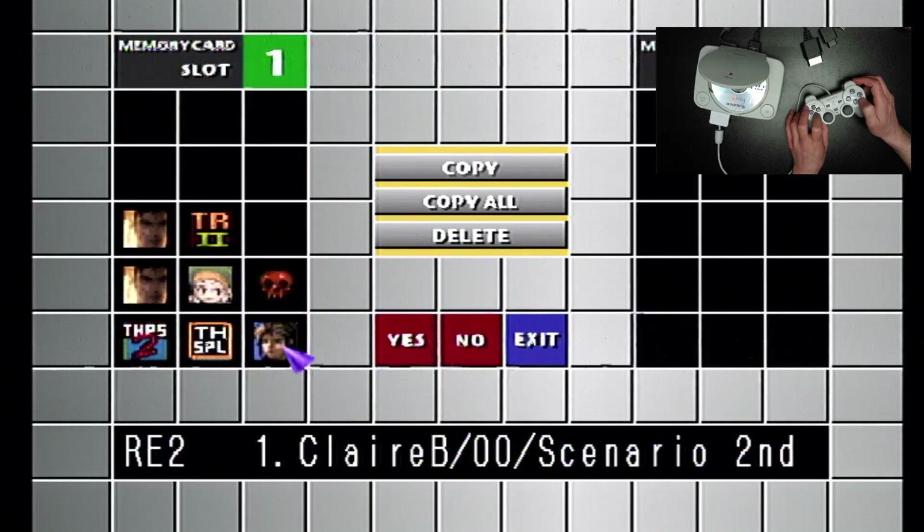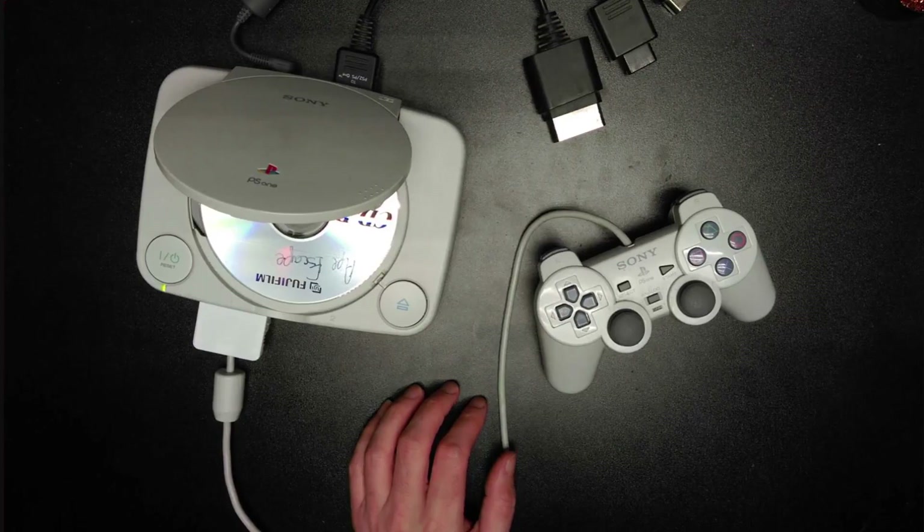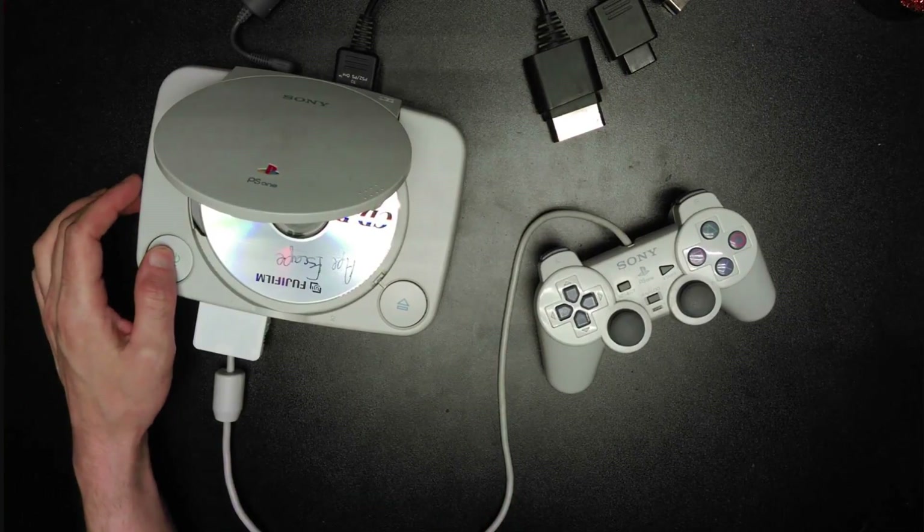So that's it, that's how it works. It works fine. It's still in development, and supposedly it's supposed to have PS2 support in the future, so that will be cool too.